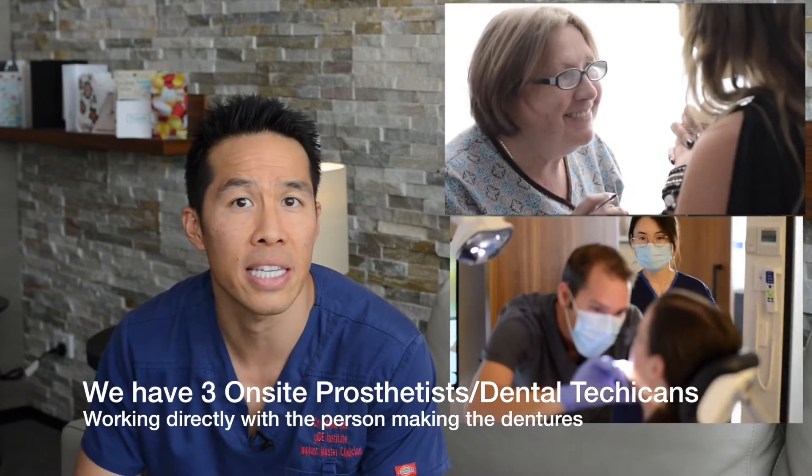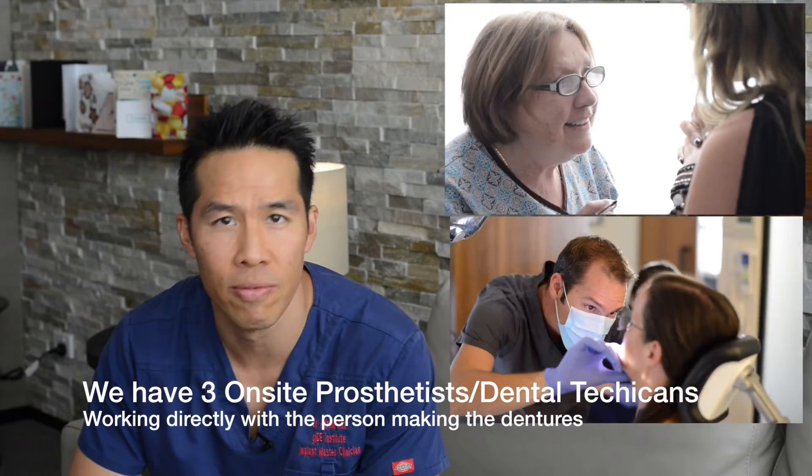Hi, it's Adrian from the Advanced Dentures Centre. If you're looking at a new set of dentures or replacing your old dentures, there are a number of things that you really need to look at closely. These all really boil down to the experience of the prosthetist or the dentist actually making the dentures for you.